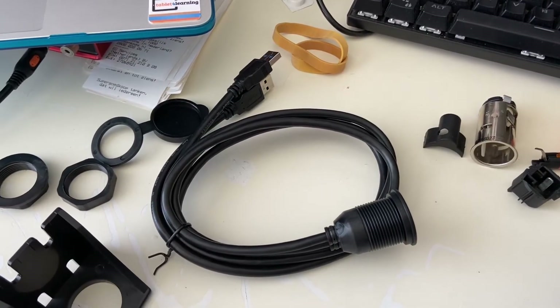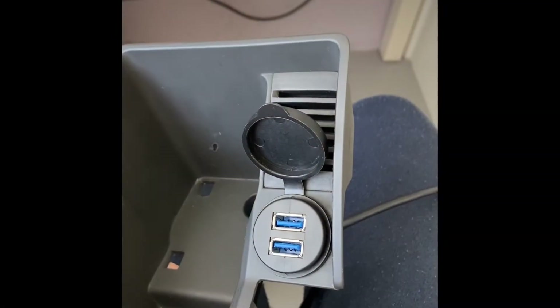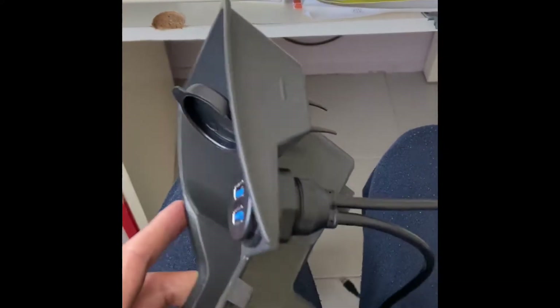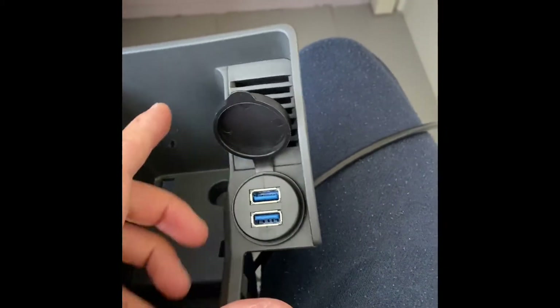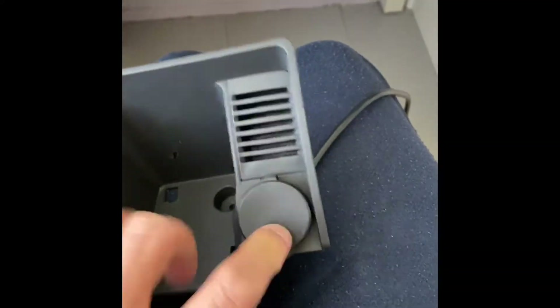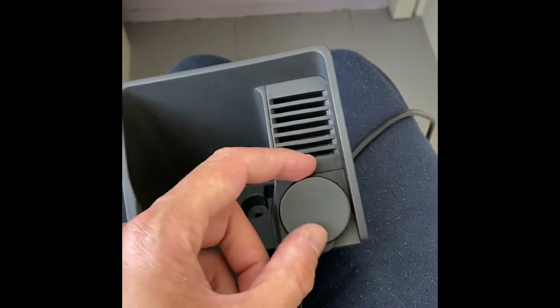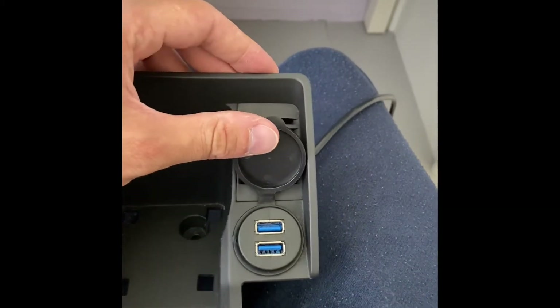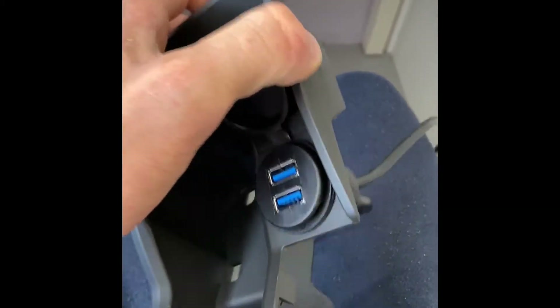Here it is - it looks absolutely amazing, just like stock. I've put this adapter so you can open and close it just like that. It feels a little rubbish but it's actually fitting the whole design of the original trim.